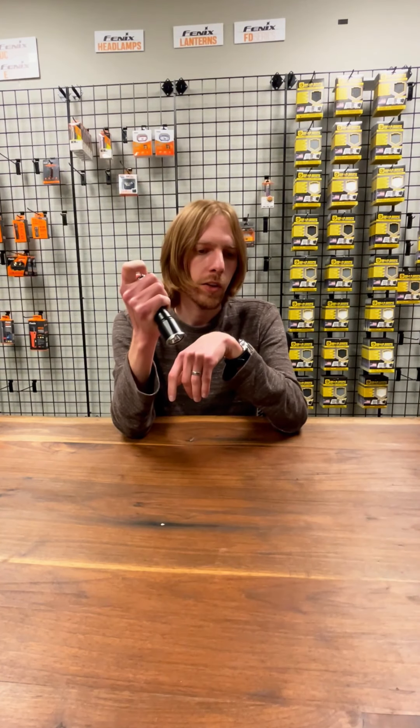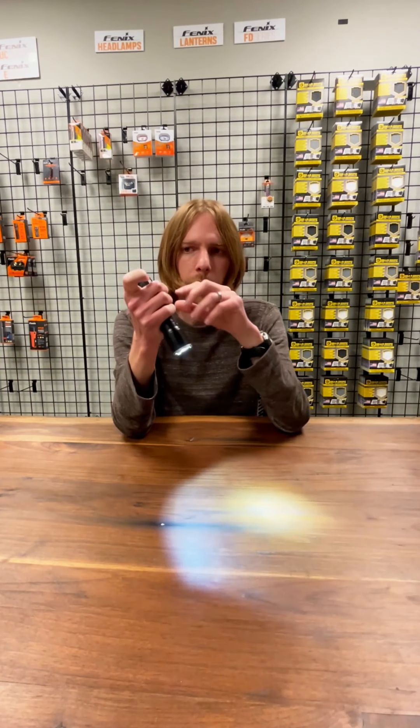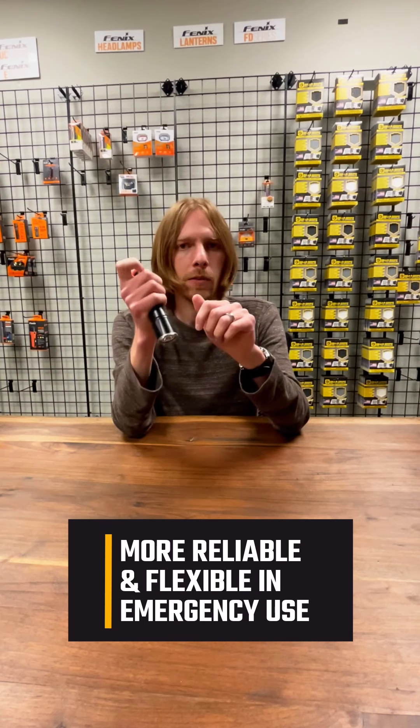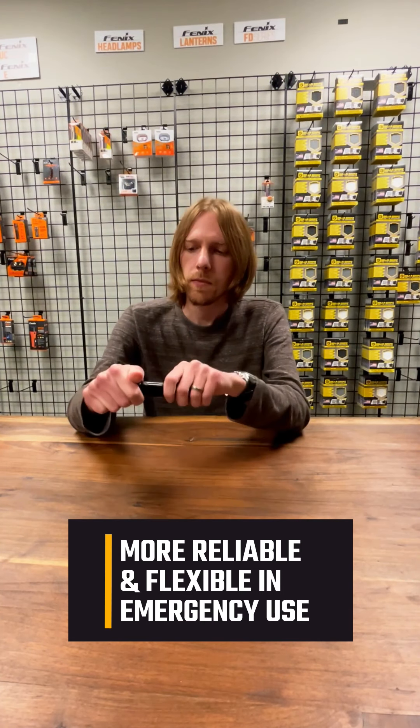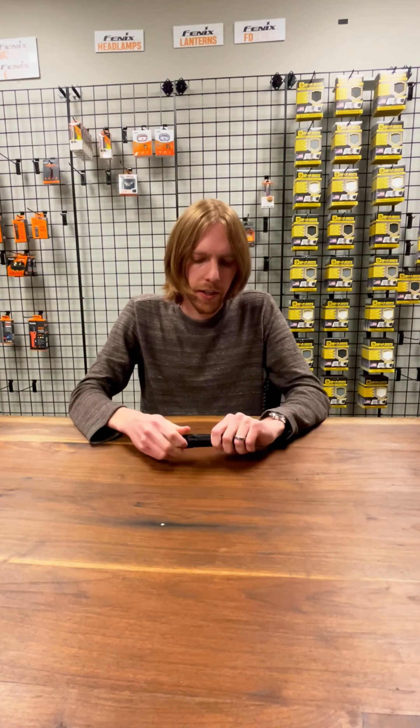A lot of other lights you've got to push the button, turn it on, and then click and hold for strobe — which is how it behaves once the light is already on. But whenever it's off, you have instant strobe access, which is just awesome.